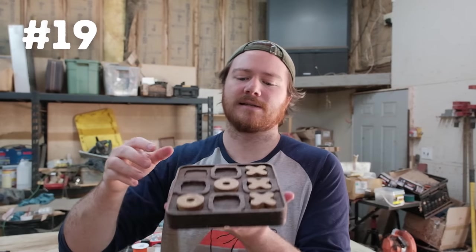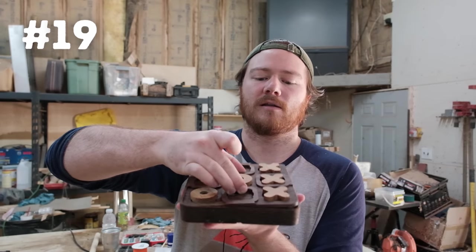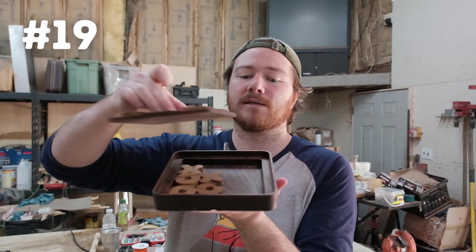Number nineteen is this tic-tac-toe board — individual pieces that just slot onto the board itself, and below hand we can store extra pieces in its own little box. Number twenty is this ring dish made out of red cedar, so if you're using it in a bathroom to store your rings while showering it won't suffer from excess moisture, and I've engraved a compass rose in the middle for extra character.